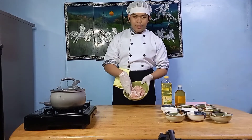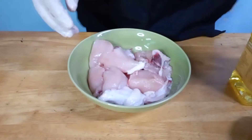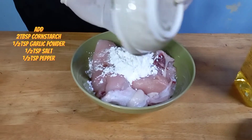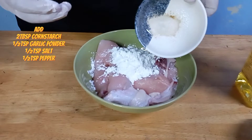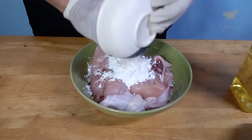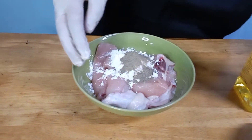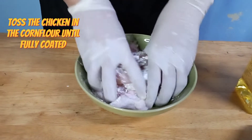First of all, we will be kneading chicken thigh. Place the chicken thighs in a bowl and add the cornstarch, garlic powder, salt and pepper. Toss the chicken in the corn flour until fully coated.